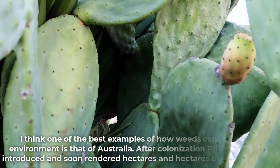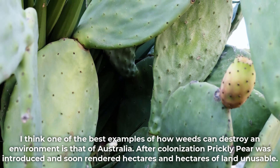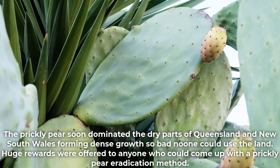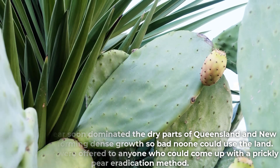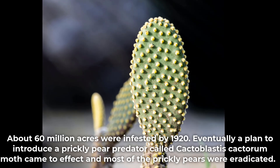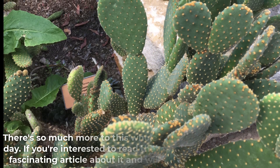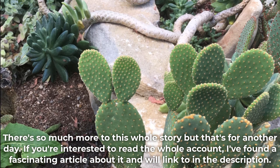One of the best examples of how weeds can destroy an environment is that of Australia. After colonization, prickly pear was introduced and soon rendered hectares and hectares of land unusable. It soon dominated the dry parts of Queensland and New South Wales, forming growth so dense no one could use the land. Huge rewards were offered to anyone who could come up with a prickly pear eradication method. About 60 million acres were infested by the 1920s. Eventually, a plan to introduce a prickly pear predator — the Cactoblastis cactorum moth — came to effect, and most of the prickly pears were eradicated. There's much more to this story, and we'll link to a fascinating article about it in the description.